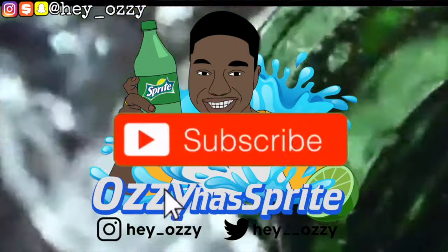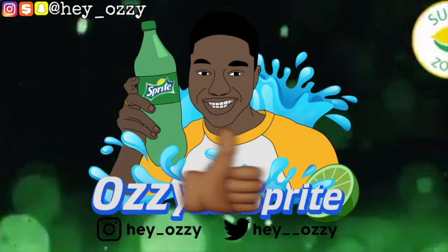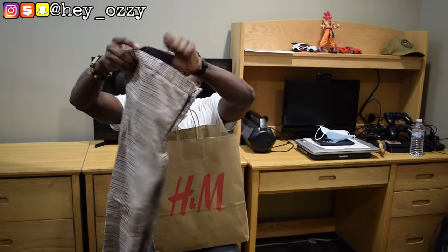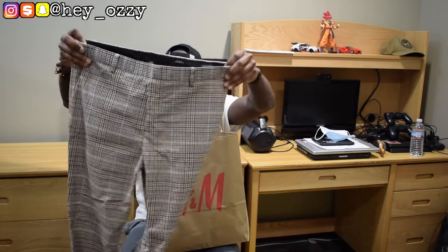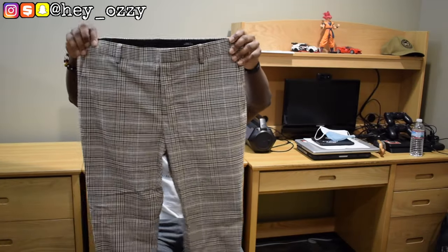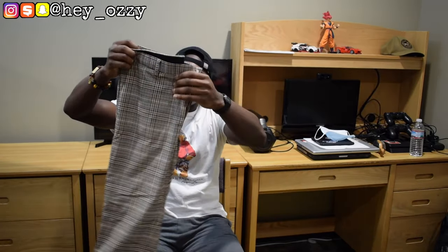Hi guys, it's Ozzy, and today I'm going to be doing a review on some dress pants that I got from H&M. These are the Plaid Dress Pants. I have two pairs. I have one pair in khaki. This one is $29.99, and this is a size 34. They're a skinny fit, fit great.